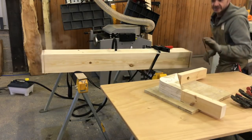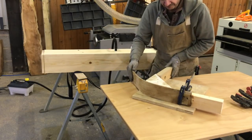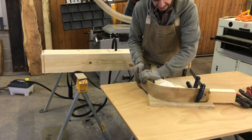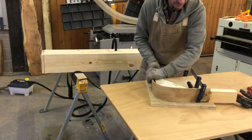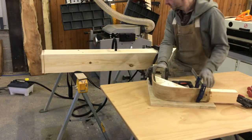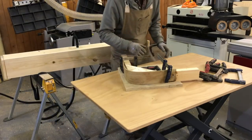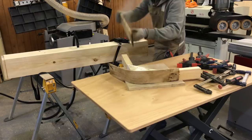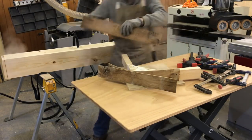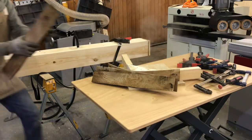Oh yeah, it's really really bendy. Okay, it seems to be bending. Now the thing I haven't worked out is how we get the other ones on the same — that is bending. I'm not quite sure how I'm going to bend all of these.